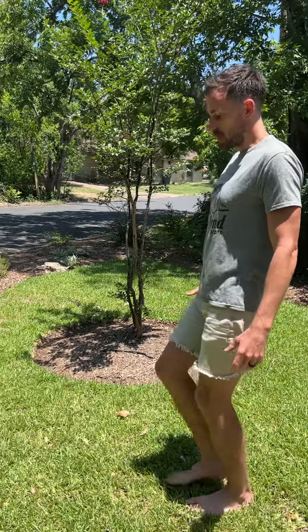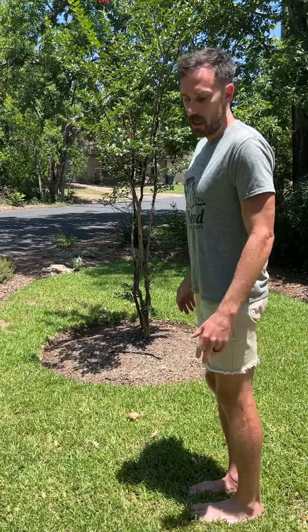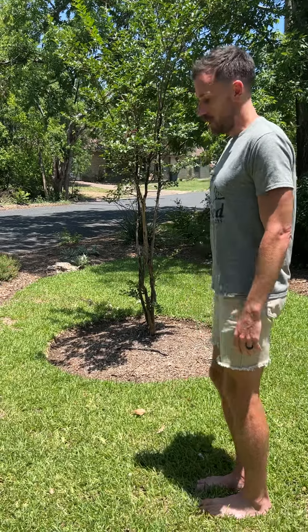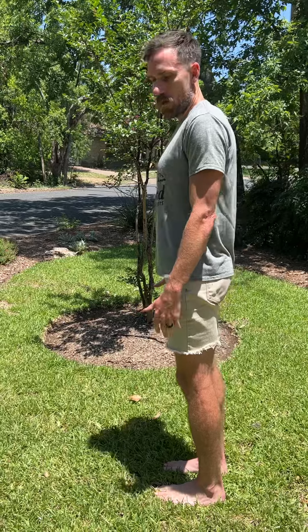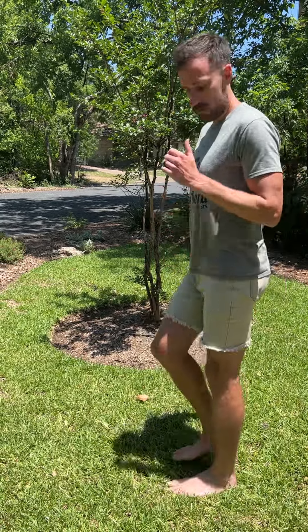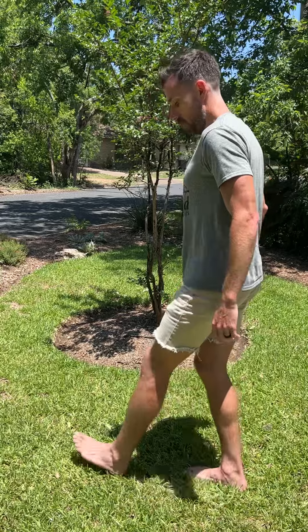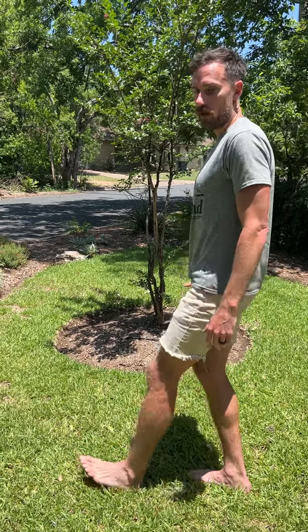Another thing with form is that when we get tired, we're typically landing out in front of us. It's okay to land on your heel — I don't see that as a big issue — but what's more important is where you're landing in regards to your body. Instead of landing out here, you can land flat-footed or on your forefoot under your body. When I'm running, I look down, and if I can see my whole foot, I know I'm landing too far out in front of me.